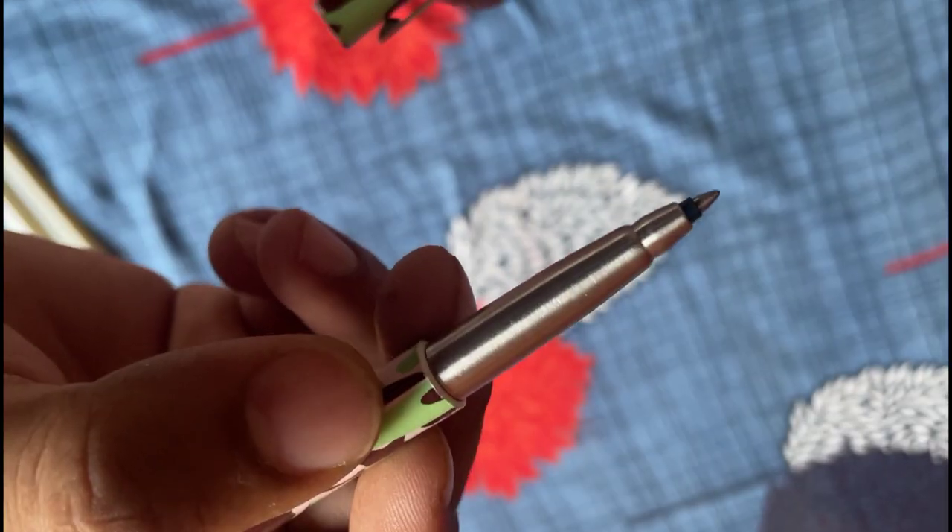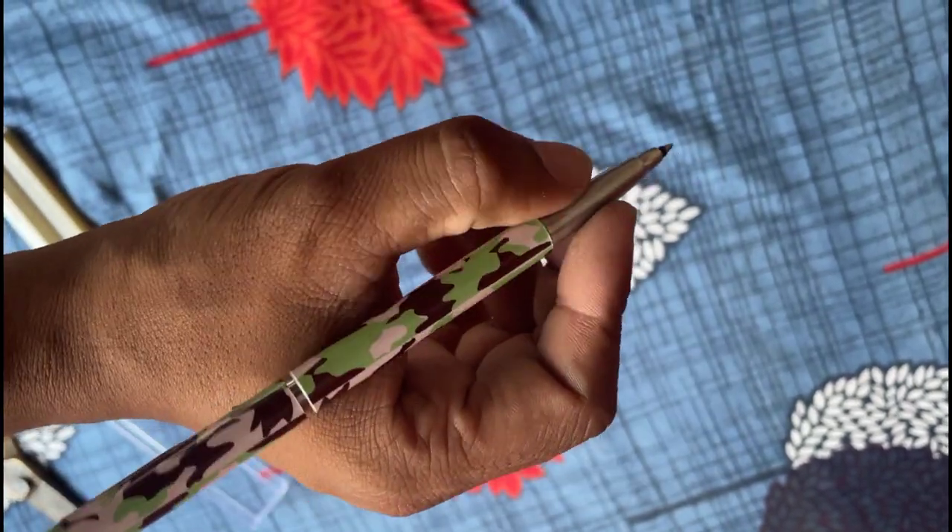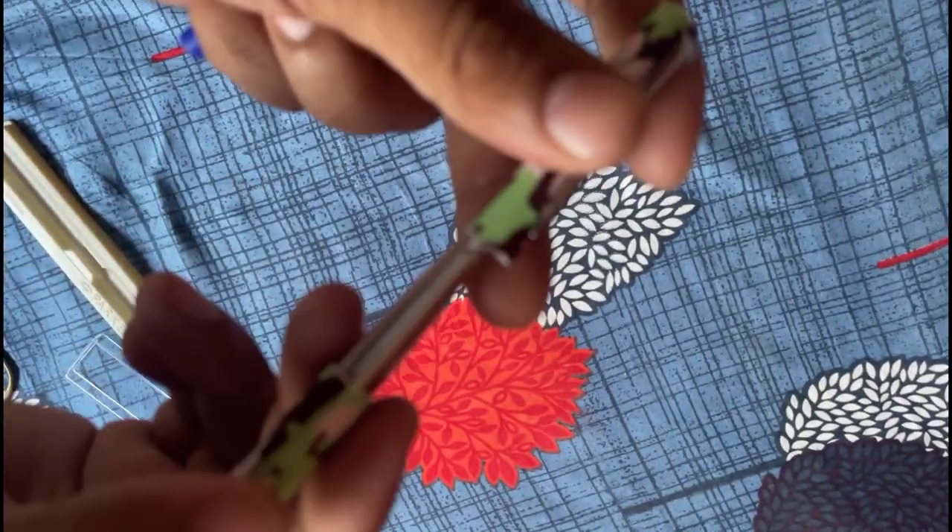Now let's talk about the hand grip. It is functional but could be improved for better comfort during extended writing sessions.